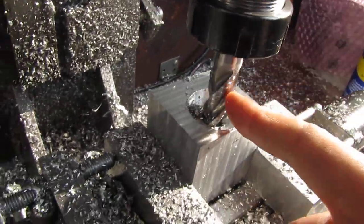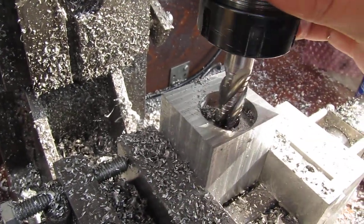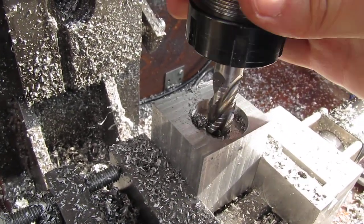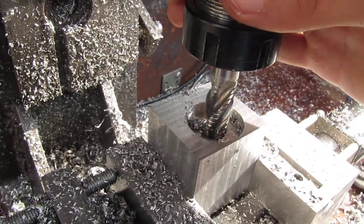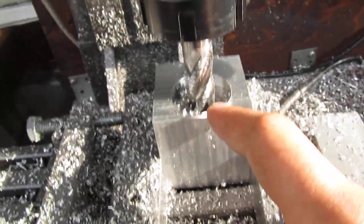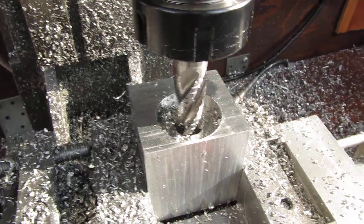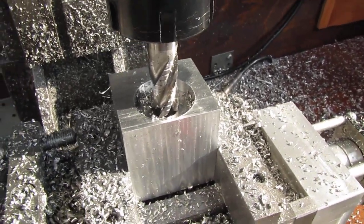This is a 16 millimeter roughing milling cutter and the feed rate was about three millimeters per second. Hope you enjoyed it, thanks for watching.